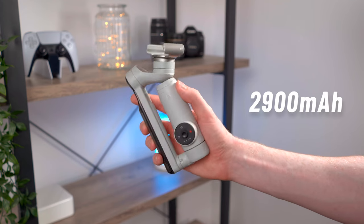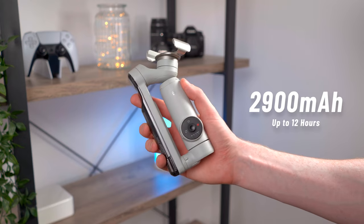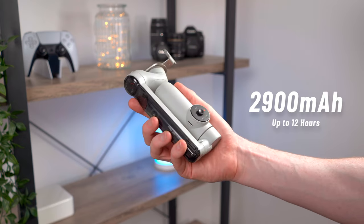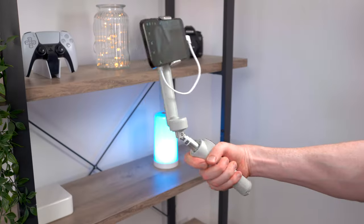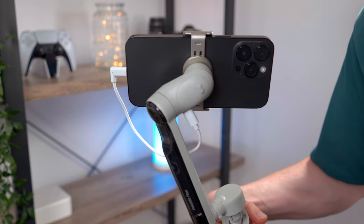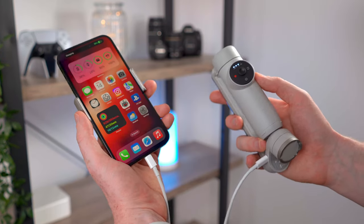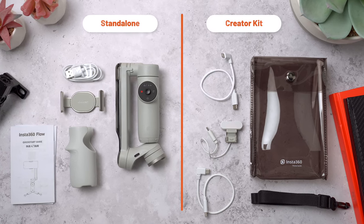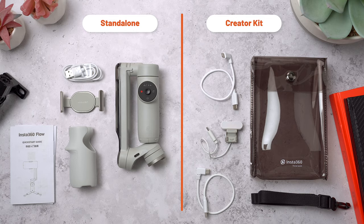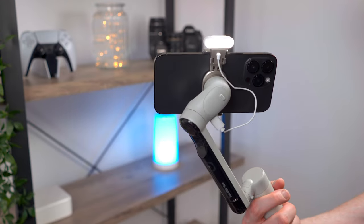I've also been really impressed by the battery life. The Flow has a 2,900 milliamp-hour battery which lasts all day — up to around 12 hours — so you've got plenty of shooting time. What's really neat is it actually has an output port near the clamp so you can charge your phone while using the Flow, or just use the Flow as a power bank after a shoot. They sent me the Creator Bundle which comes with short phone cables and some nice extras like a carry case, strap, and an LED light that can snap onto the Flow to keep yourself illuminated if you're vlogging in low light.